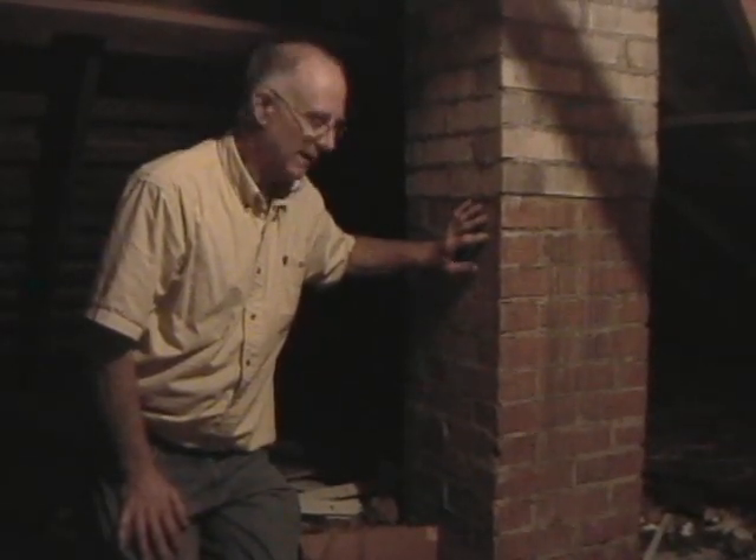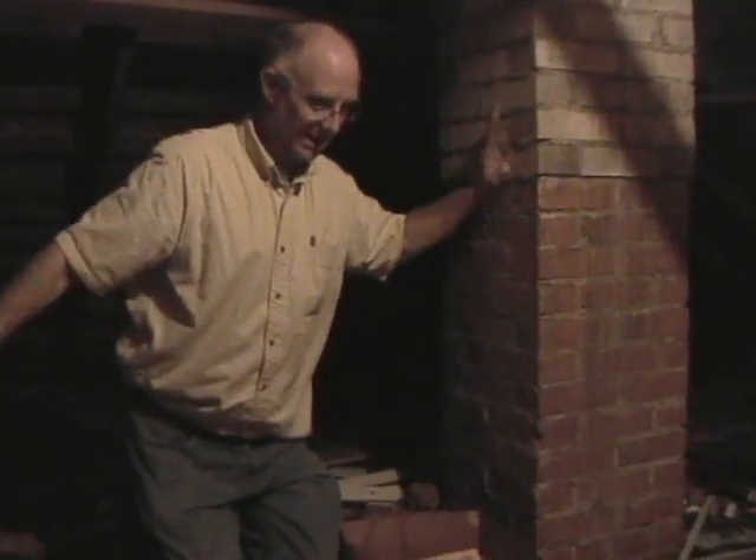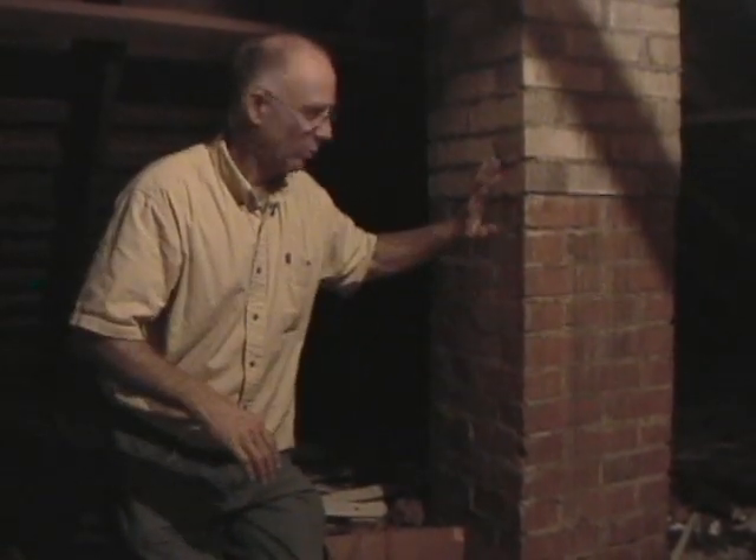Sometimes when you get roof leaks in a house, they creep in around the flues up on the roof, because the house is constantly shifting around. As we were talking about with the jack studs, the roof line is constantly going up and down as the foundation moves, which can sometimes work the flashing loose around those flues.